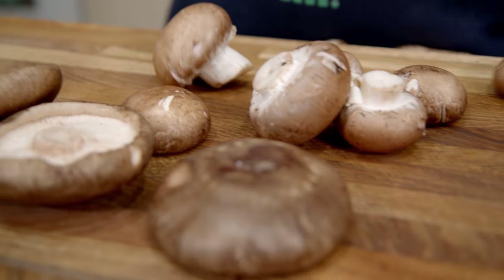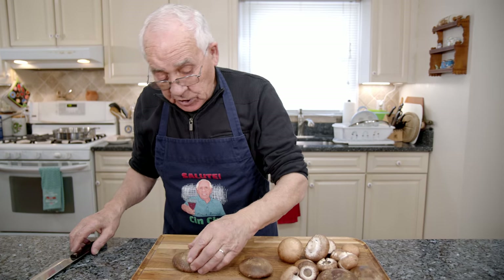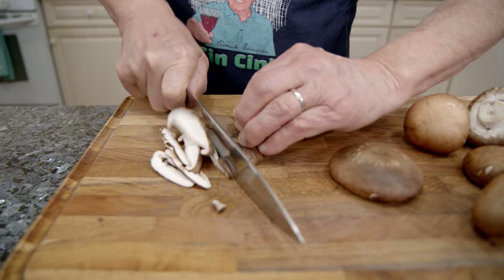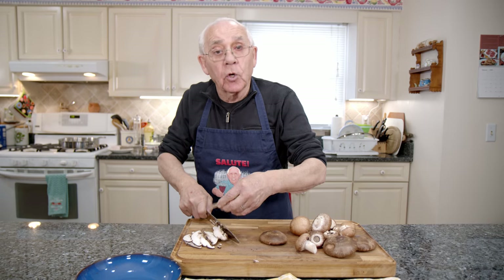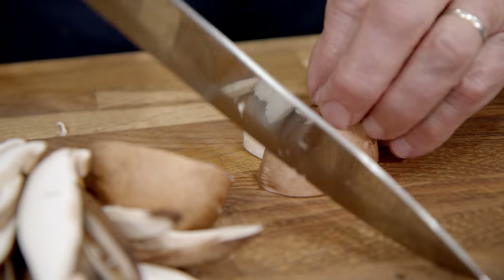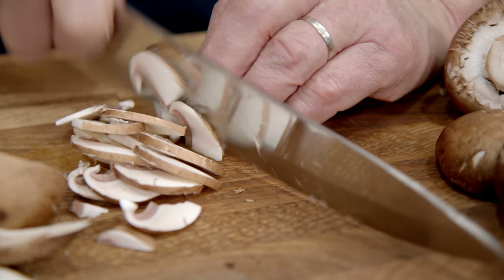Now I want to cut the mushroom. I already cleaned them with a wet towel — I don't want to soak them in water. They're nice and dry. We start with the shiitake, slice them up. Look at those nice mushrooms. They're so good — with these you could even make a salad.